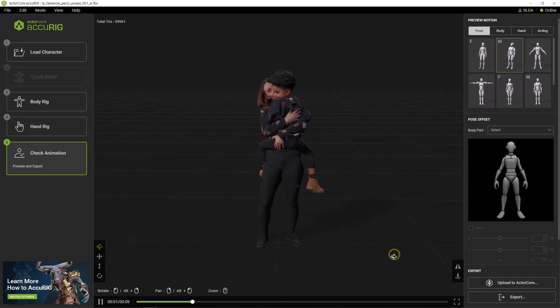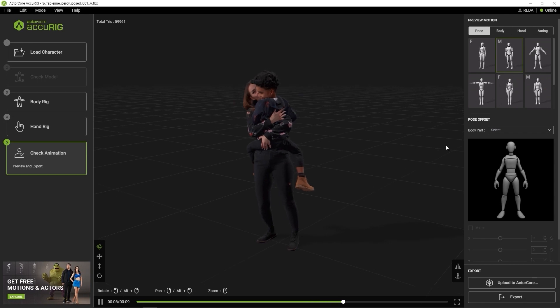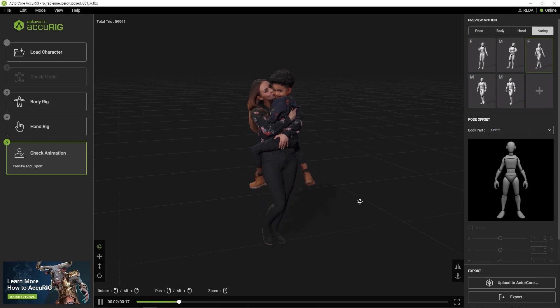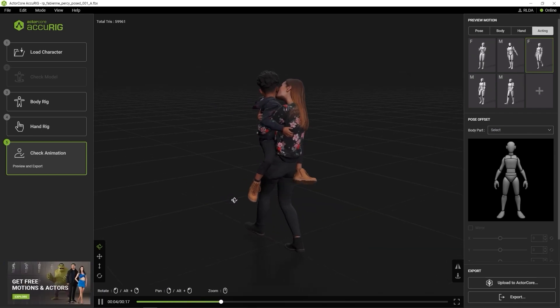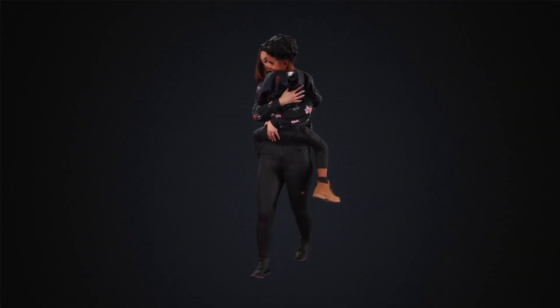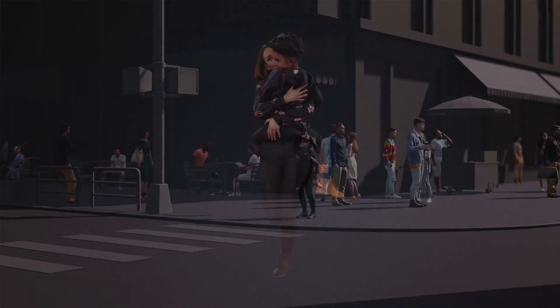Here you can see that the model performs fairly well in a number of basic test motions, and it almost appears as though you have two separate meshes. Naturally, in this particular scenario, you won't be able to separately animate the character heads, as they haven't been defined as separate meshes from the get-go, but it can be very useful for background characters, architectural pre-visualization, or background NPC characters.